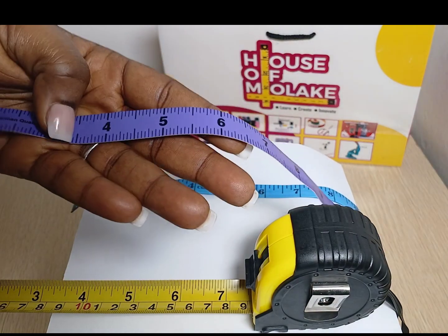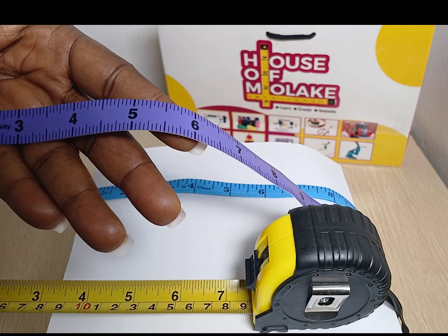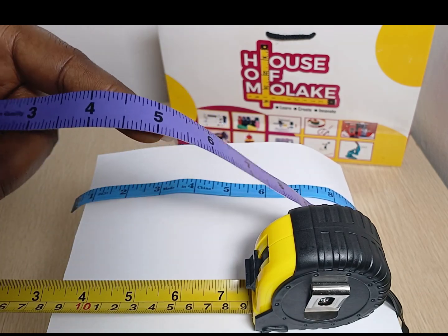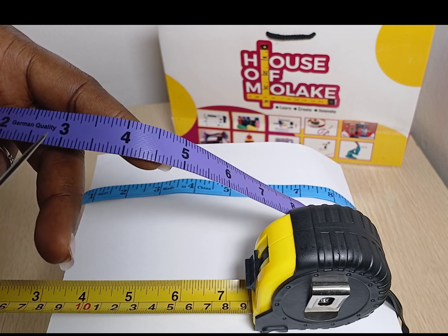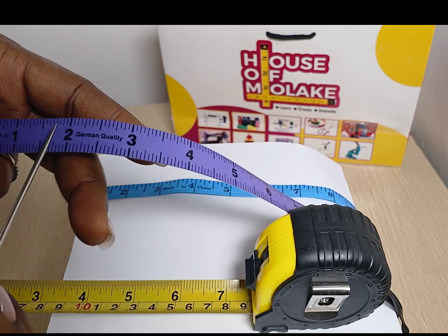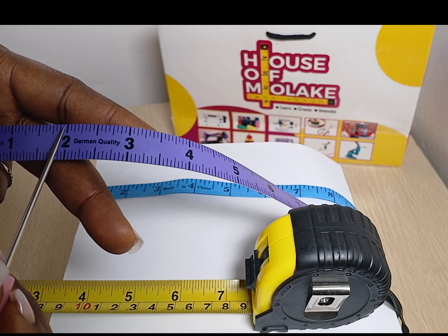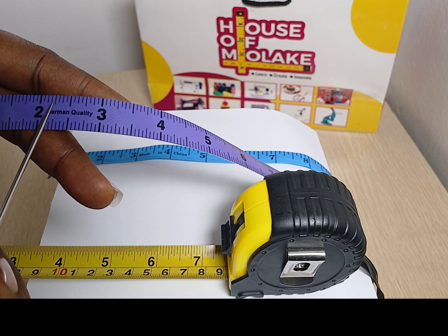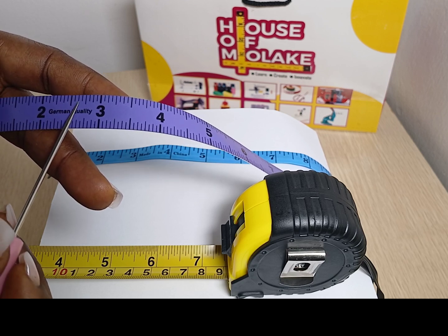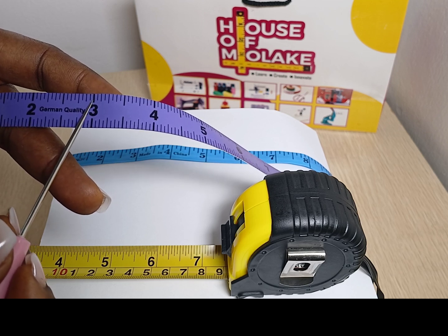So let's take a look at another measuring tape. On this measuring tape, an inch is divided into 16 equal parts. How do we know that? Simply by counting. So from the 2 inch mark, let's count: 1, 2, 3, 4, 5, 6, 7, 8, 9, 10, 11, 12, 13, 14, 15, 16.